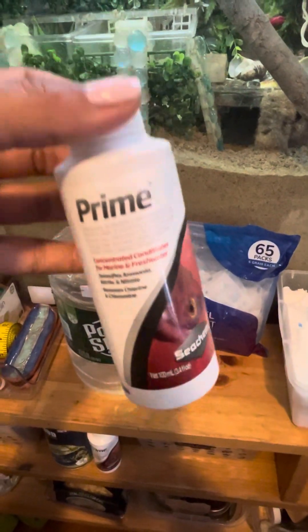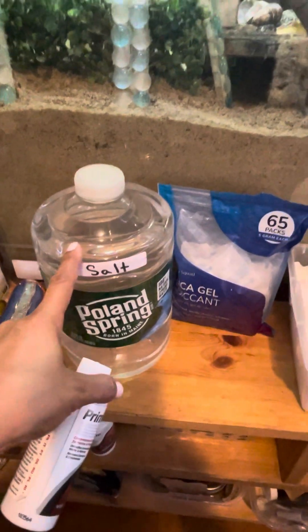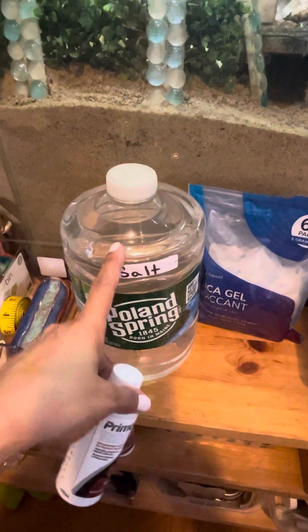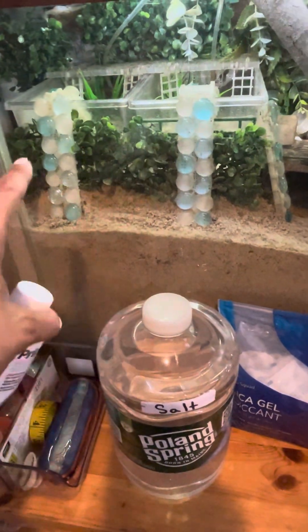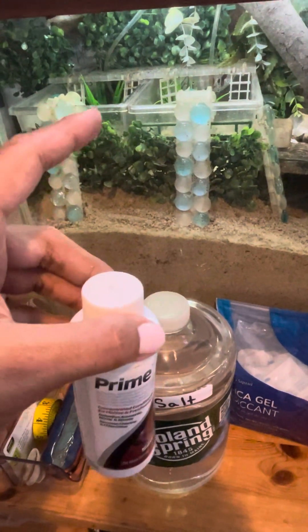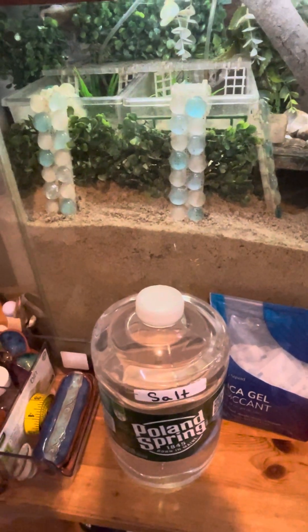It's one drop for anything less than a gallon. So if you are pouring your gallon of water into a dish that is smaller than a gallon, you want to add just one drop. If you are adding one full gallon of water to your pools — like my pools hold one gallon — then you are going to put two drops. So it's one drop for less than a gallon and two drops per gallon of water.